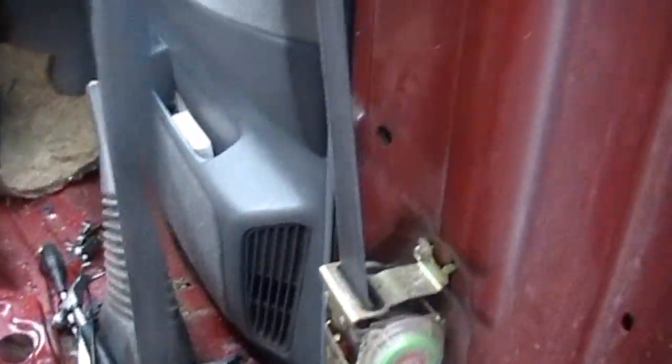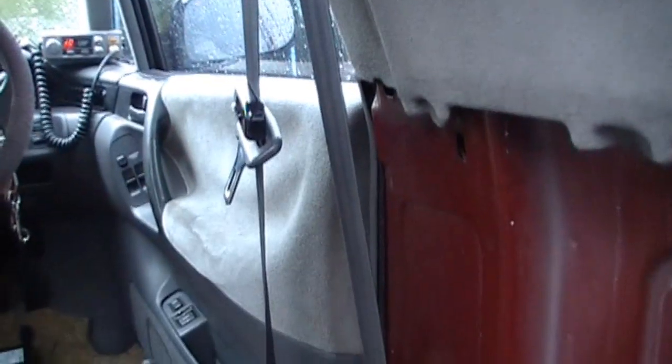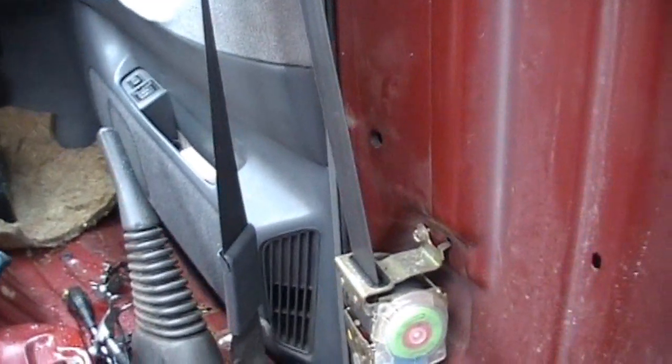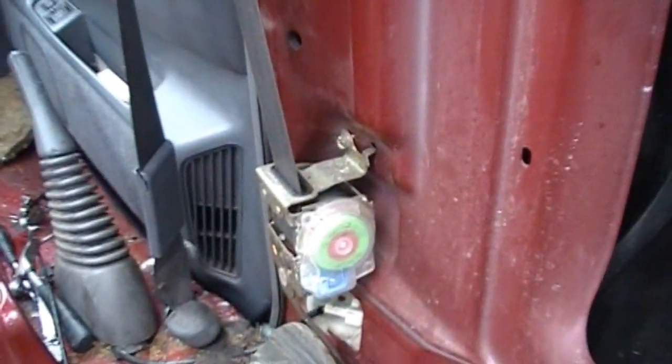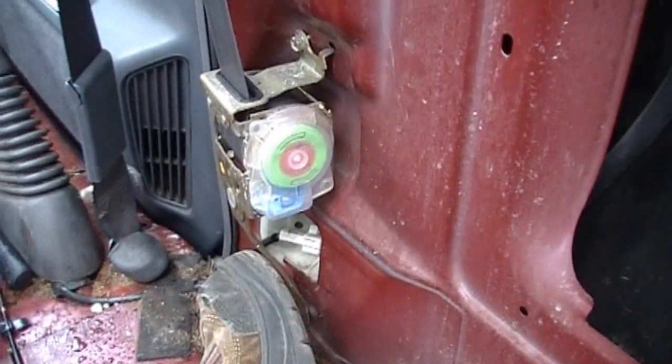I can help it retract by feeding it through, but it doesn't retract by itself all the way. So I'm going to attempt to do the same thing I did with the other seatbelt, but in this case try and tension it up.